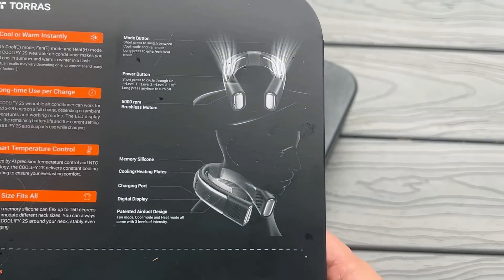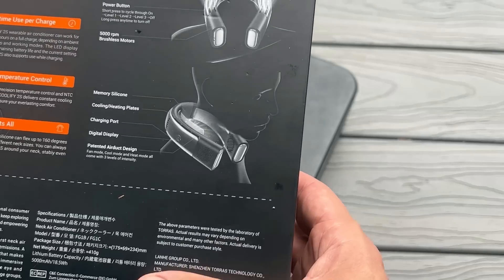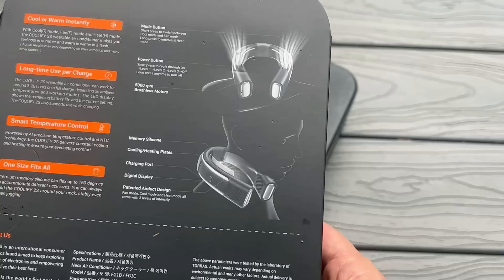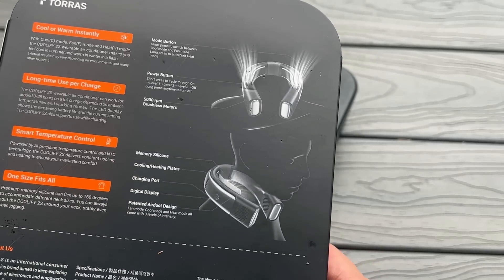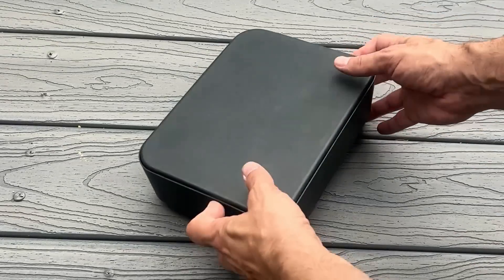It's got the mode button, the power button, and the 5,000 RPM brushless motor. Brushless means it's going to be way more energy efficient. And of course there's the silicone memory foam, the cooling and heating elements, the charging port, the display, and the patented air duct system.